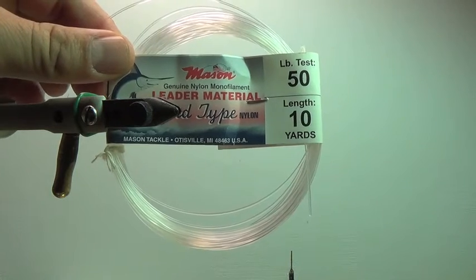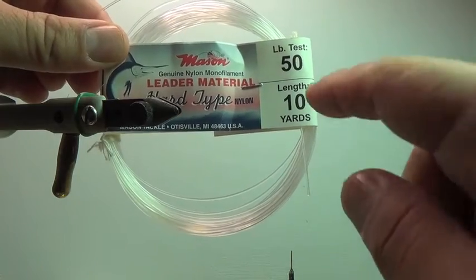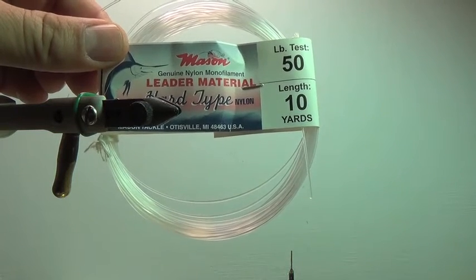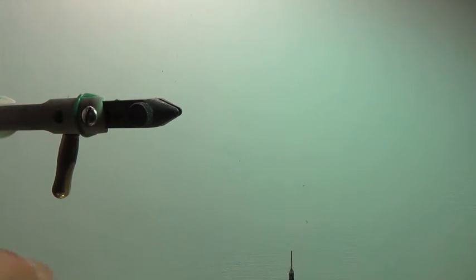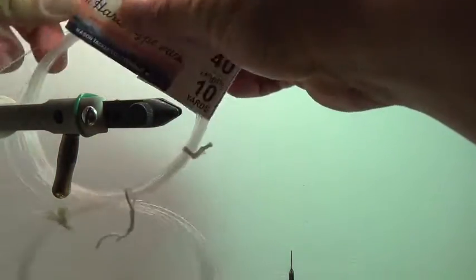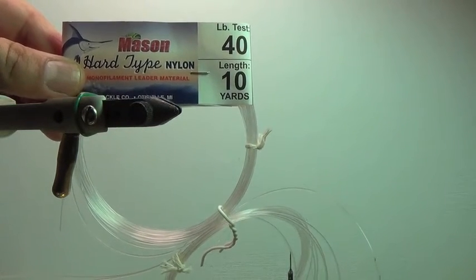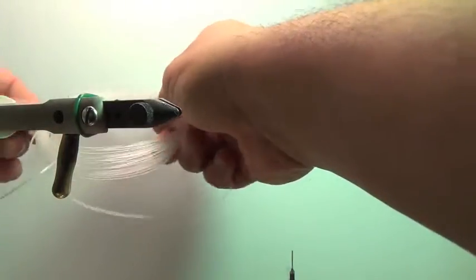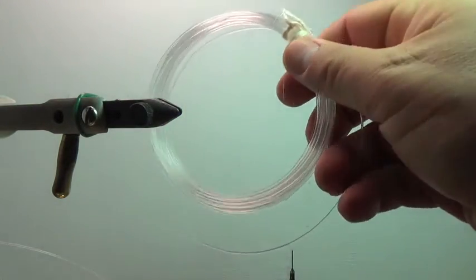I use 50-pound quite a bit. This is going to be for those size 1-aught and 2-aught patterns. Works really well. One thing to note is these packs are 10-yard coils — this is the best way to buy this material. You do not want to buy the quarter-pound spools or even the small little spools. It just has too much memory and makes it really difficult to work with. I also use 40-pound hard mason, which works really well for size 1s and 2s of clousers. And the one I use the most is 60-pound hard mason.